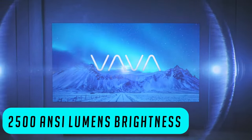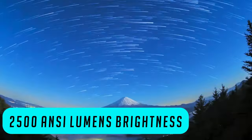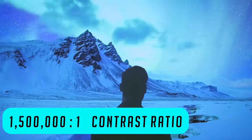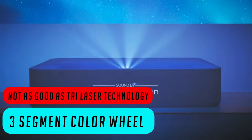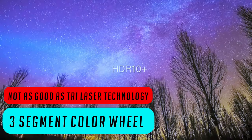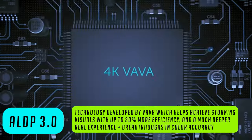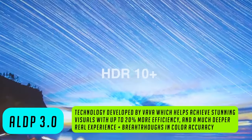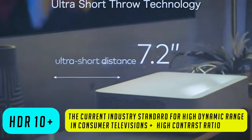The specs are superb for the price you pay. You get 2,500 anti-lumens of brightness combined with a miraculous 1.5 million to 1 image contrast ratio — usually you can't find such a contrast ratio at this price point. It adopts a three-segment color wheel to display the most accurate colors for enhanced purity and brightness. However, a triple laser projector will be better in this regard. You also get ALDP 3.0 technology, DLP display technology, and HDR10+, which is the standard for an amazing viewing experience.